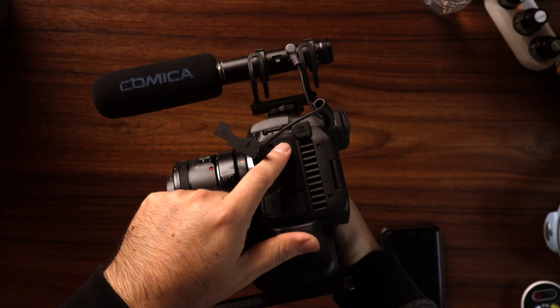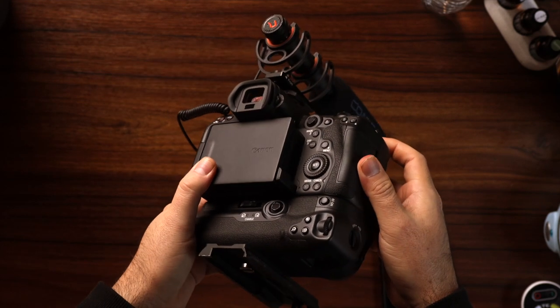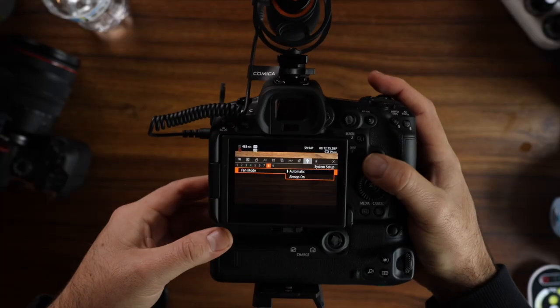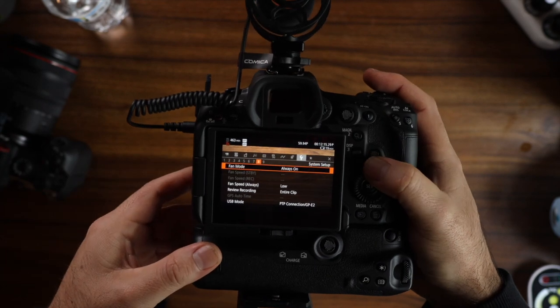Let me share the settings I have for my R5C to run these tests. The way I have it set up is by going to the menu, then the wrench icon, and under number 8, I set it from automatic to always on for this kind of test.